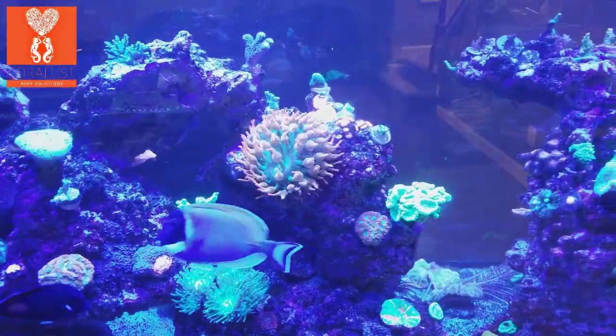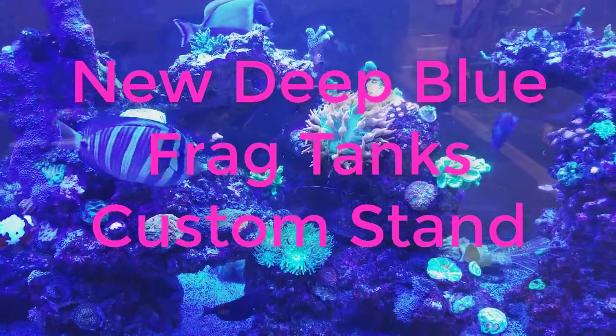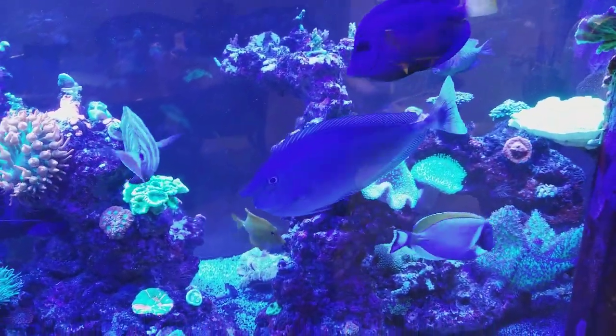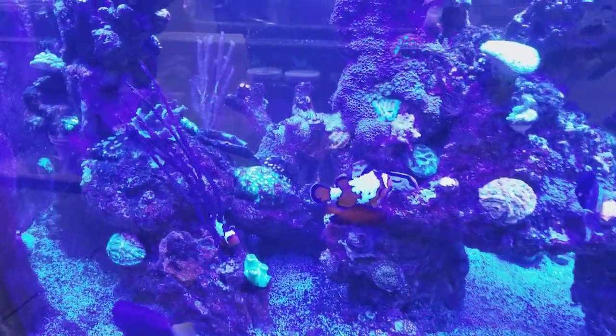I'm Daniel and today it's Saturday. I just wanted to do a quick video — we've been working all day trying to get a new tank system up and running. One of the things I want to discuss today, since I was so busy, is our new design.